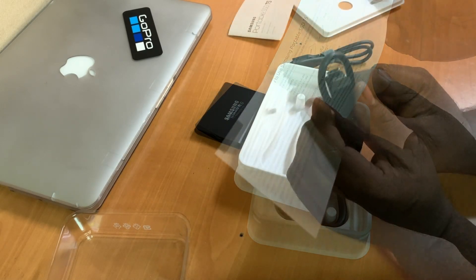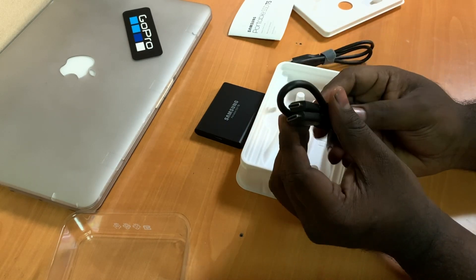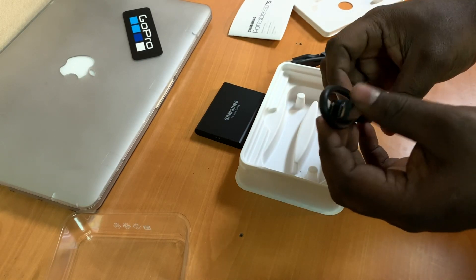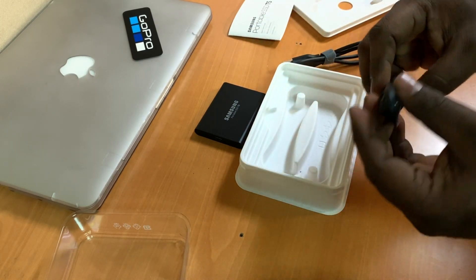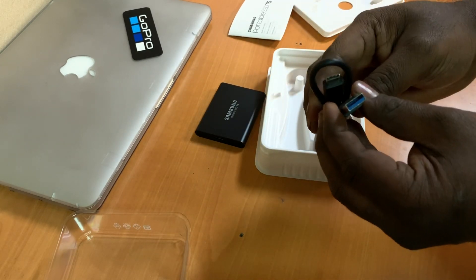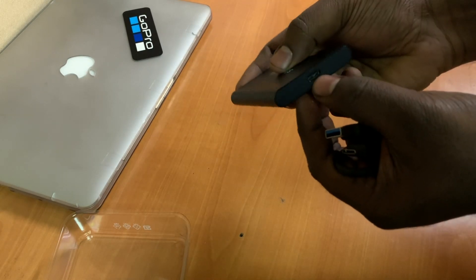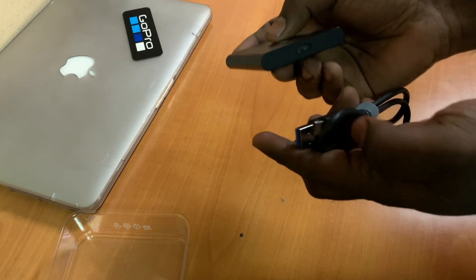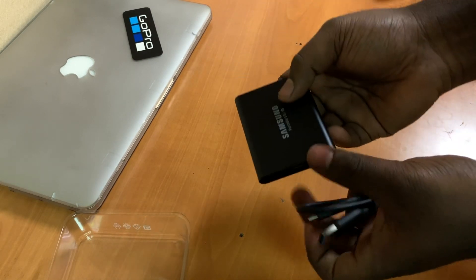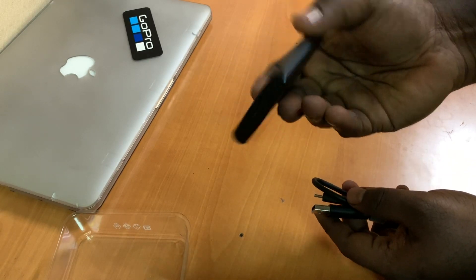If you have a latest MacBook that uses Type-C, you get that cable right in the box, so you don't have to buy a separate one — unlike with Apple products, which typically don't ship them. You also get a standard Type-A to Type-C cable. This hard drive has a Type-C port, and all you have to do is plug it into your computer or any device you want and use it as a normal hard drive.